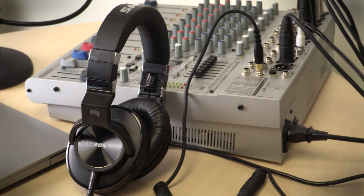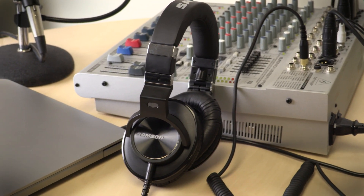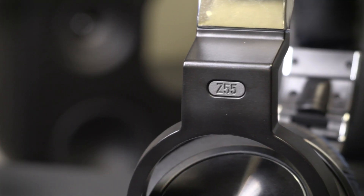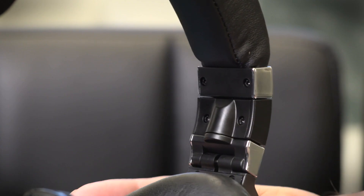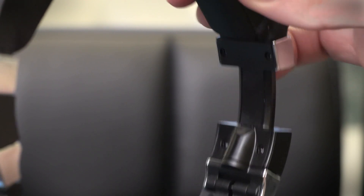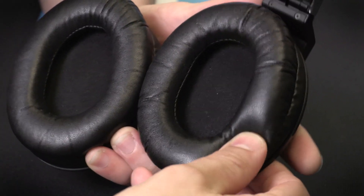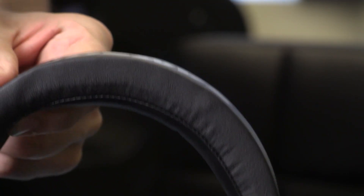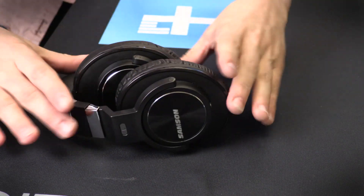While it's true that all studio cans tend to blur together a bit when it comes to the look, Samsung has added some sleek styling for the Z55 that punches above their price point. There's a lot of plastic on board, but the headphones feel very sturdy, and the lighter materials make them more comfortable over time. There's plenty of padding underneath real lambskin for the earpieces and the headband, so that makes these great for those long mix sessions. The earpieces also lay flat and even collapse into the band if you need to save some space.